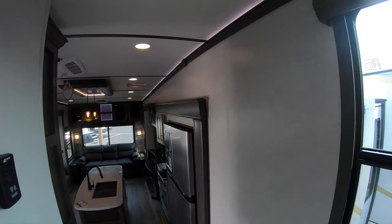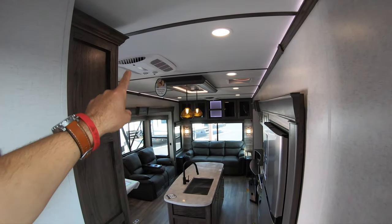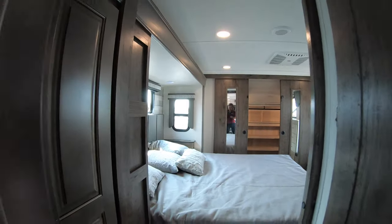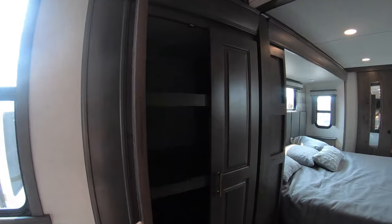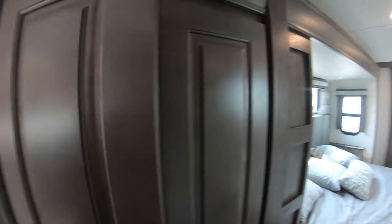Ambiance lighting all throughout this unit as well — got some right above the center table right there, a very nice touch to this unit. One step away from the master, we have more storage that goes deep, with three or four layers — plenty of spots to put your extra belongings.